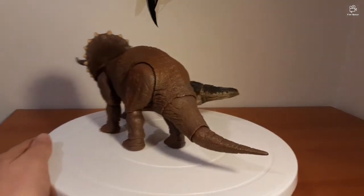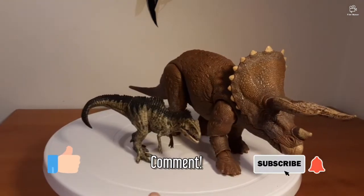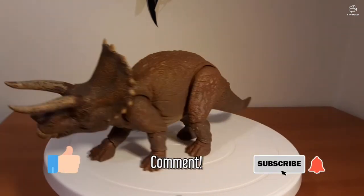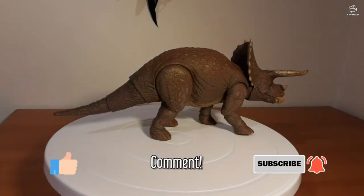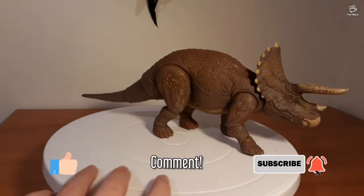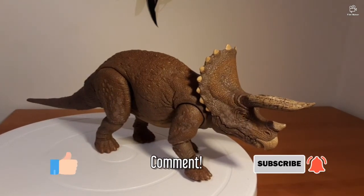I just want to say — if you guys liked this video, remember to like, comment, and subscribe if you want more content like this. I will see you in the next video. Have a great week, stay safe, and buy this — it's really good.